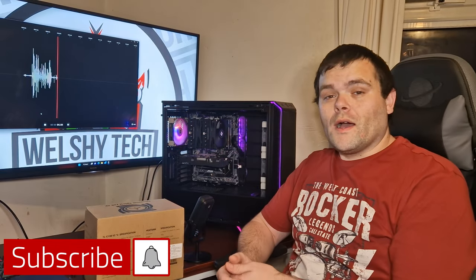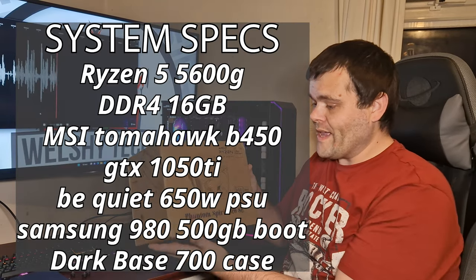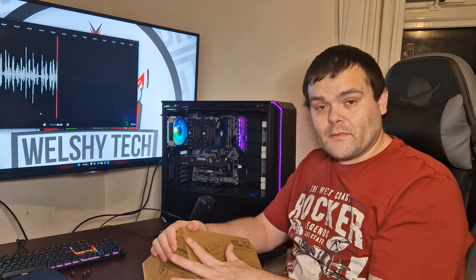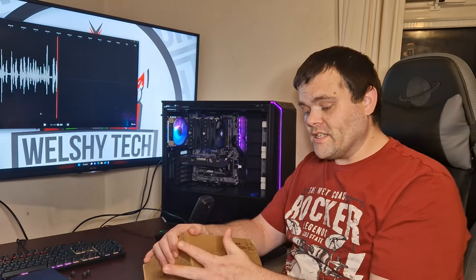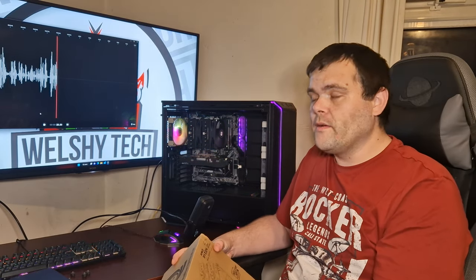Continuing with the new Sepia coolers from Thermalright, I have the Phantom Spirit 120 SE. It's essentially the Peerless Assassin but with no RGB. It is AM5 compatible as well as LGA 1700 compatible, and this is a dual tower with two 120mm PWM fans — both four-pin.